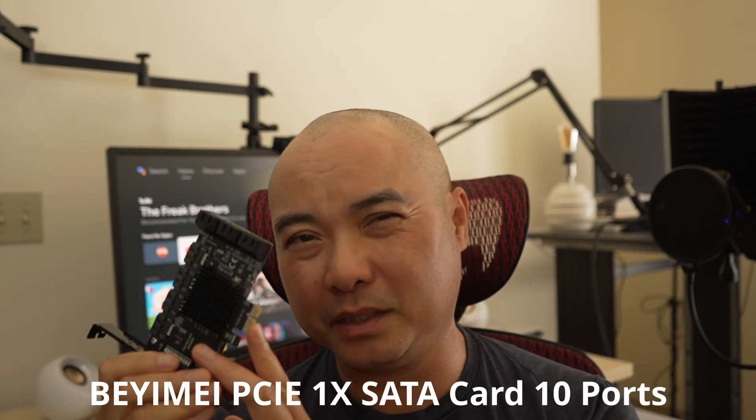So how do you expand that? The easiest way is probably going to be through something like this — a SATA expansion card. It goes into your PCI Express slot, and this one gives me 10 more SATA ports.